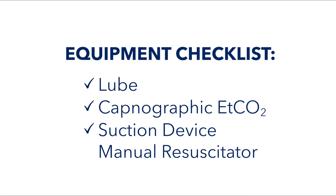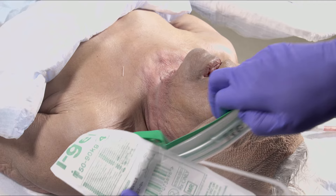When you decide to place an iGel, have everything ready just like you would if you're going to intubate the patient: lube, capnographic end-tidal CO2, suction device, and manual resuscitator. We chose a size 4 on her based on her ideal body weight.